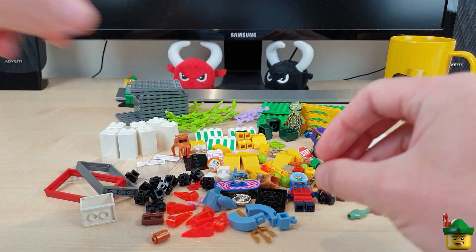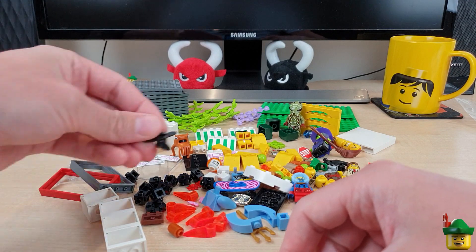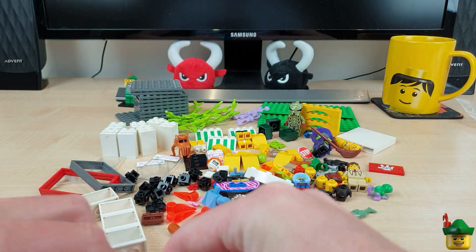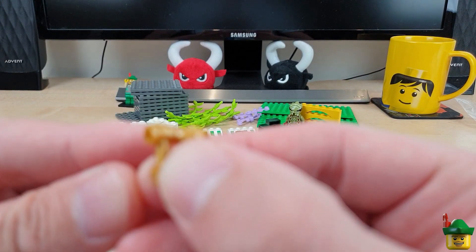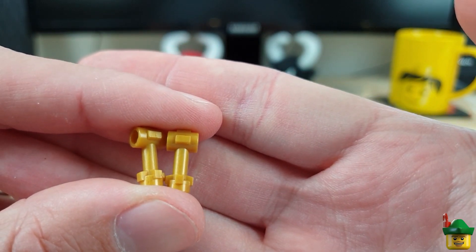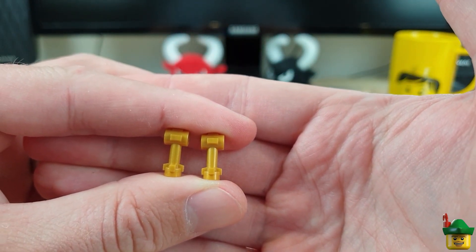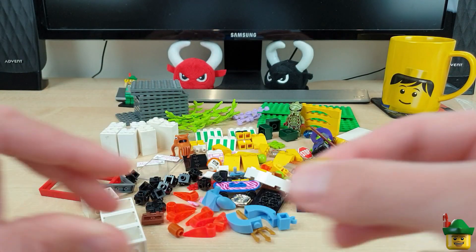Some more blue bits, some more cupboards, a propeller, one lone yellow flower — the same type as that red one. A couple of gold bits — now these are additions to the gold dish pieces that I got the other day. With these and a couple more pieces, I'll have a set of old-fashioned weighing scales in gold, for a use yet to be revealed.